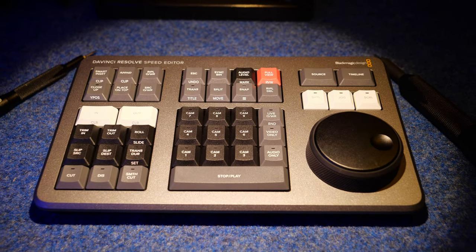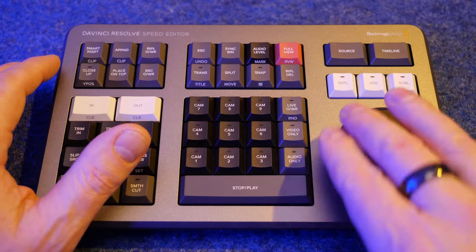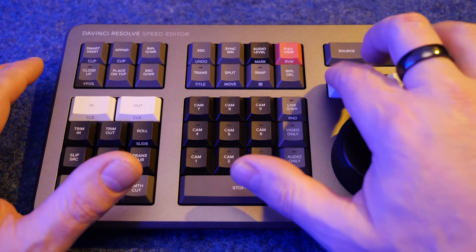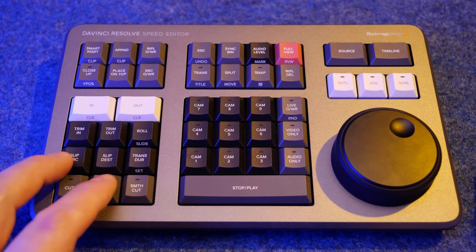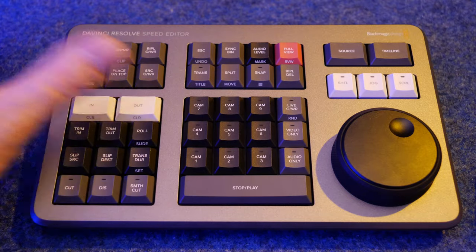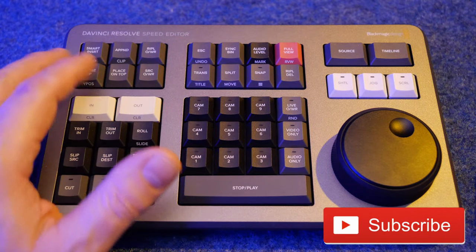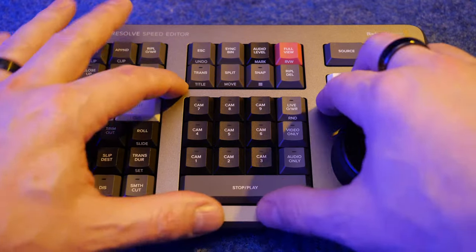What this is, is basically a timeline editing device. For anyone with familiarity with video editing, we've got a shuttle or jog wheel here which is fairly weighted and you can zip up and down the timeline in your project. You can change different modes of that shuttle and jog control. You've got trimming, setting ins and outs, transitions, and whatnot. You can play certain clips on the timeline with these buttons, and do multi-cam arrangements as well.